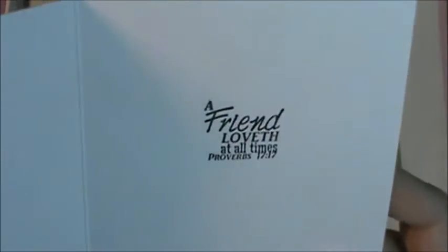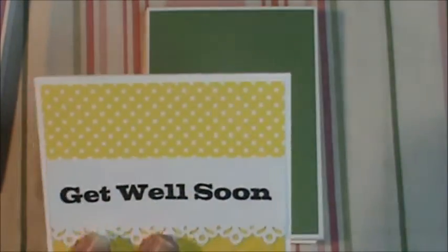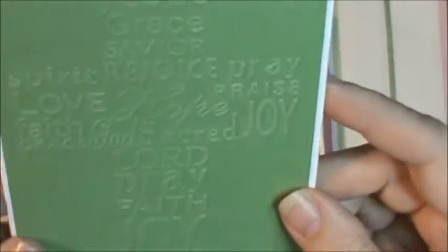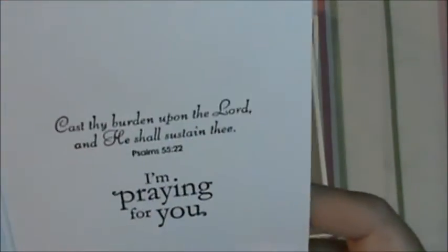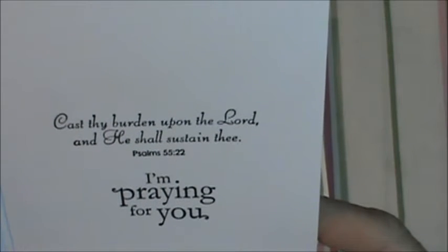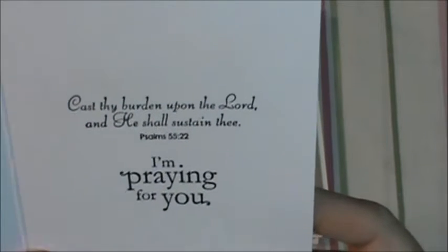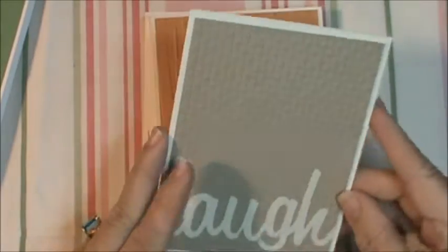It just says a scripture from K. Andrew Designs, and she no longer makes her stamps, which is sad because they were great stamps. Now this one — you can see it there — it's just the cross with different words in it. I love it. And it says 'Cast thy burdens upon the Lord and he shall sustain thee, Psalms 55:22. Me too. And I'm praying for you.' I thought that was really neat. I like that scripture.